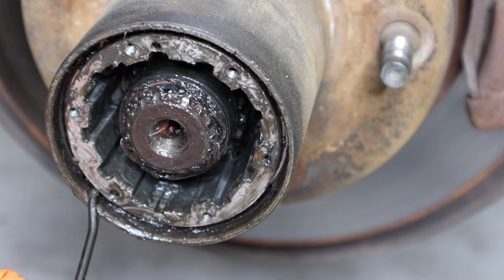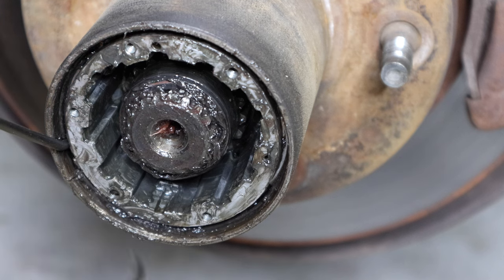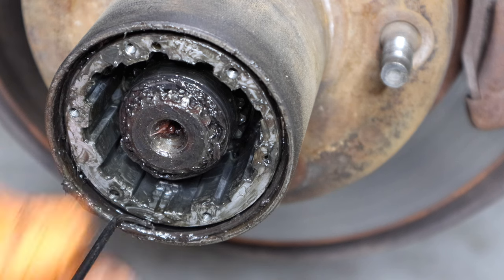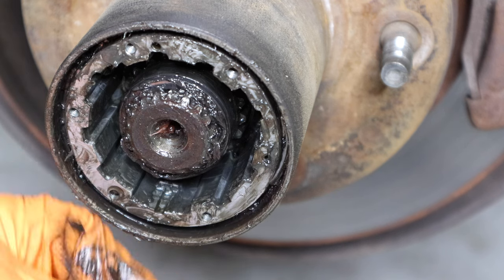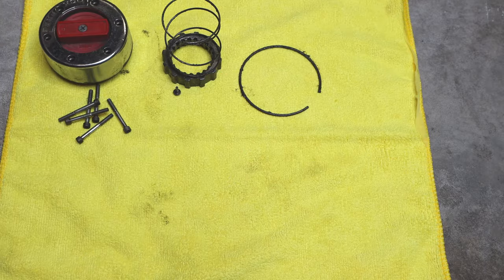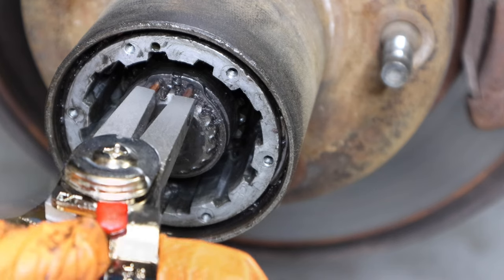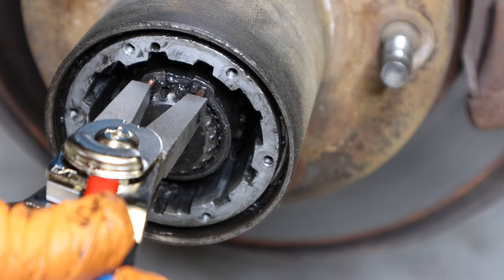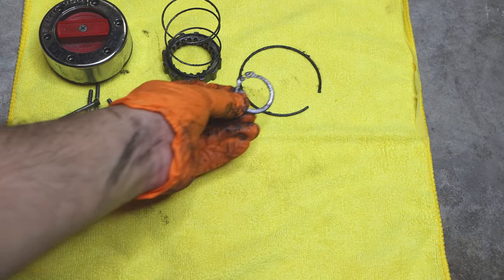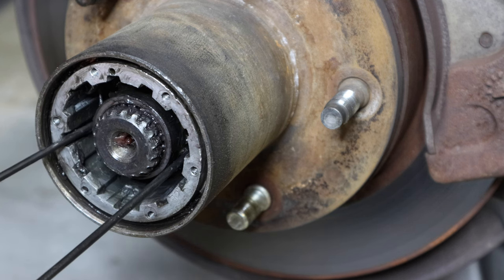Next, there's going to be a little snap ring in here — it's kind of buried in all the grease. You might have to use a second pick to help guide it out. There it is. You can do this without the snap ring pliers, which I've done before, but it's really difficult. Open them up slowly and pull it off.